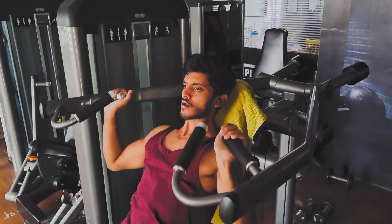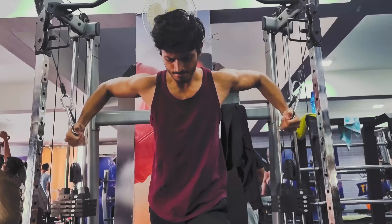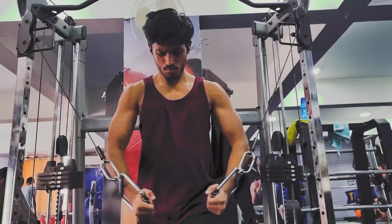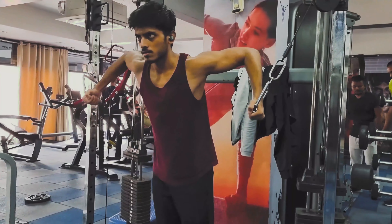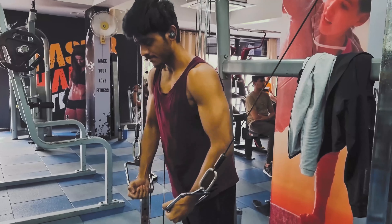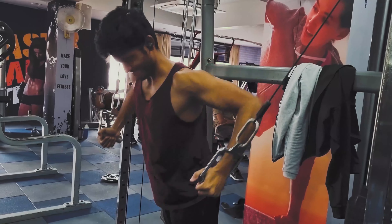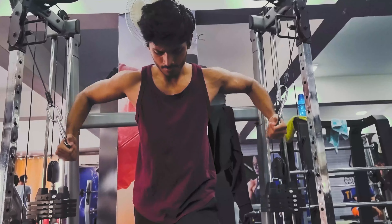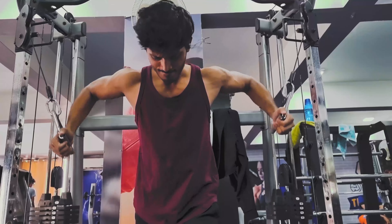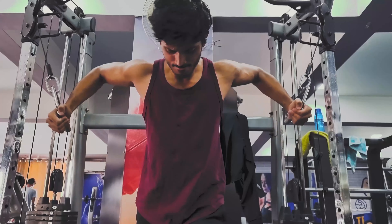The third exercise and my favorite: cable crossover from high to low. We already hit the upper chest with incline press, so now it's time to hit the middle chest and lower chest. The most important thing is to choose the right weight, because this is a fly exercise and it's a risk for shoulder injury. Don't go too heavy — choose a weight where you can squeeze your chest, feel it, take it back and stretch it, without putting too much risk on your shoulders.